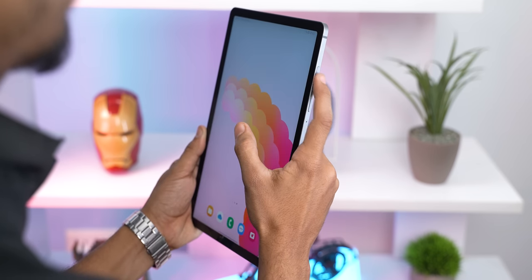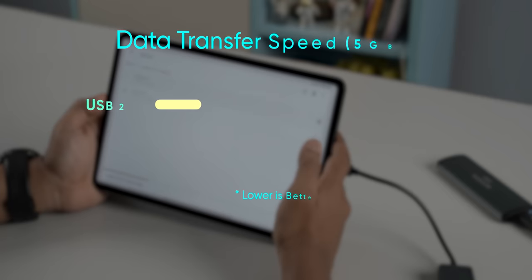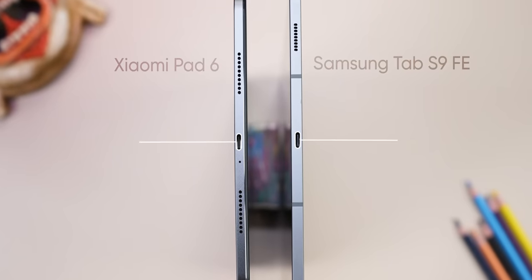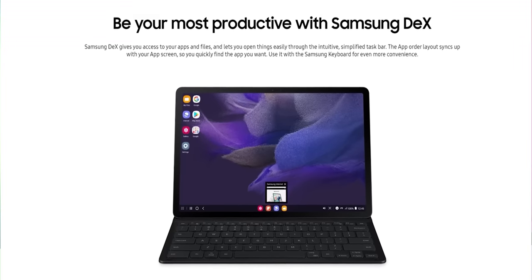The Tab S9 FE also impresses with its fingerprint sensor, IP68 dust and water resistance, and 5G connectivity. I would have liked to see a cellular variant of the Xiaomi Pad 6, especially if the tablet is for a kid or a professional like a doctor who needs to download research papers. Meanwhile, the Xiaomi Pad 6 has its own perks like a USB 3.2 port enabling fast data transfer and 4K external display support — whereas the Tab S9 FE's USB 2.0 connection doesn't even support DEX. This is especially disappointing because the older Galaxy Tab S7 FE actually supported Wireless DEX.